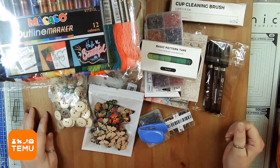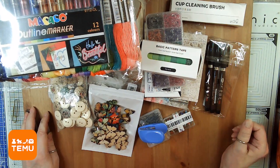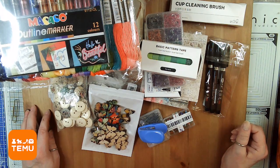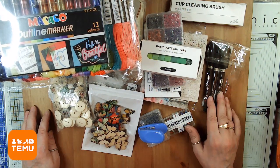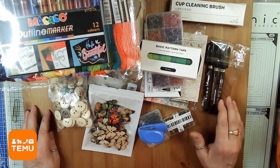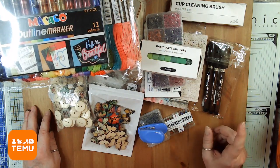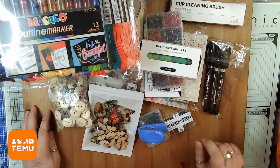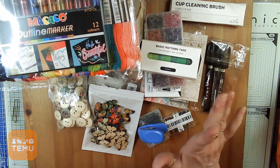Remember to go to my extra Team U unboxing friends' sites and check out their unboxings — you'll have even more stuff to enjoy from Team U. I want to thank them again for letting me do these unboxings; I think they're great and I love to do them. I will see you guys in the next video, which is going to come out tomorrow. All right, bye!